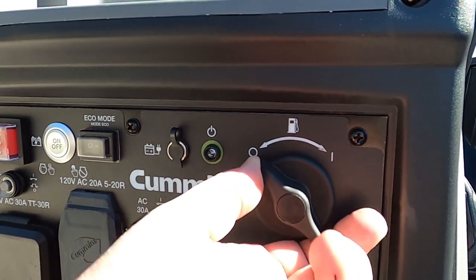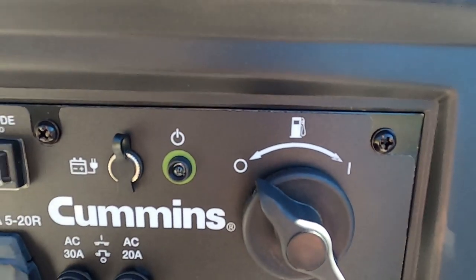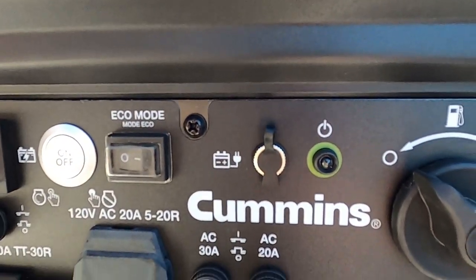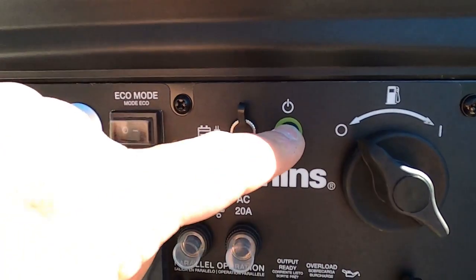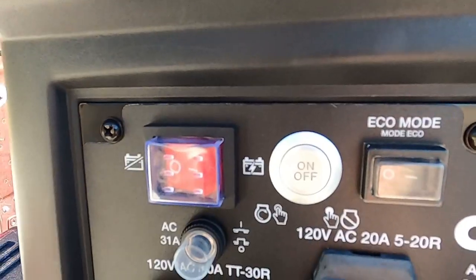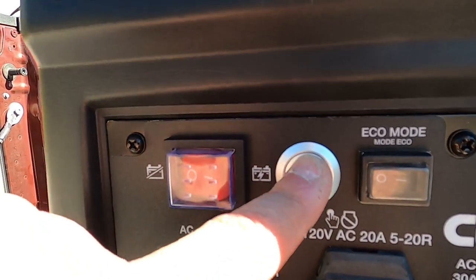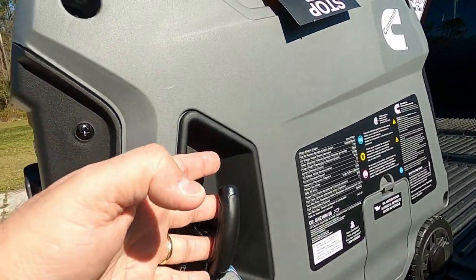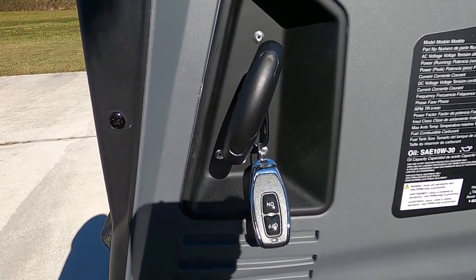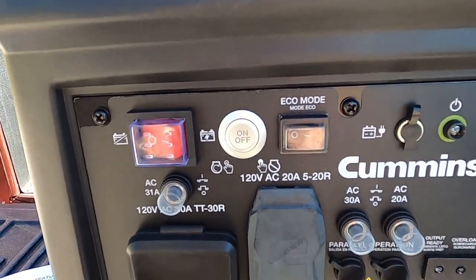Up here is the fuel control switch — that's off, that's on — so that's going to manipulate the valve that will turn the fuel on and off to the unit. This right here is the start indicator. This unit is ultra quiet, so you'll be able to see this light without even hearing the unit to tell whether it's running. Moving over here, this is the on/off switch. When we want to start this, we have two sources: either the on/off switch or by a pull cable. This can actually be turned on and off remotely with this key fob.